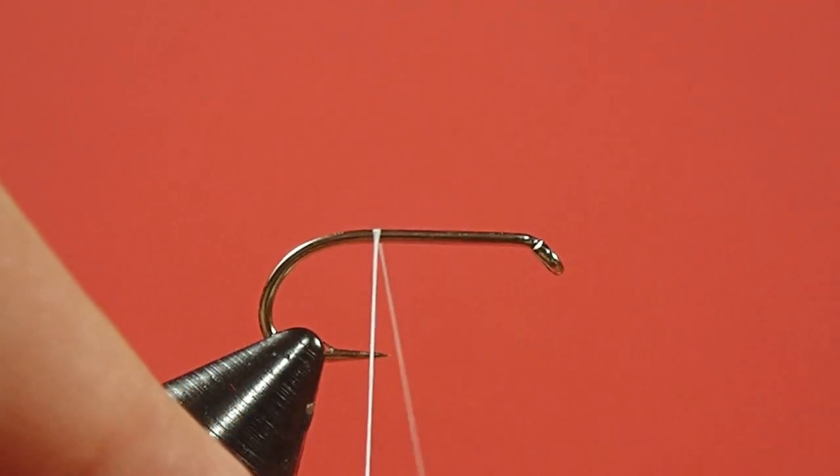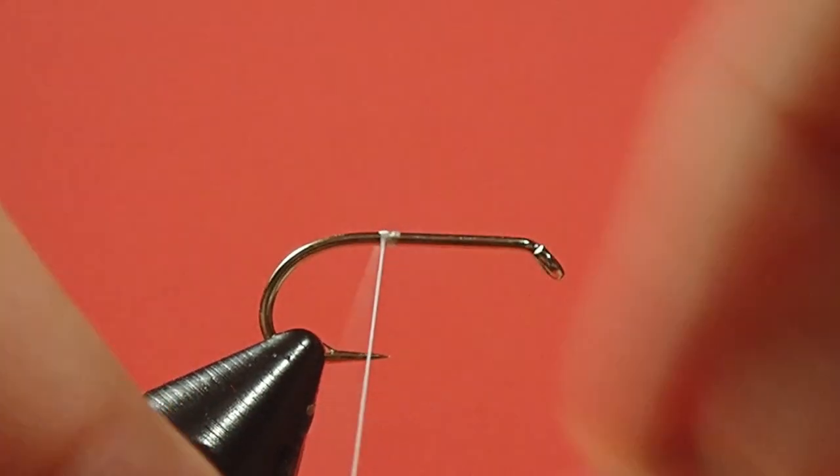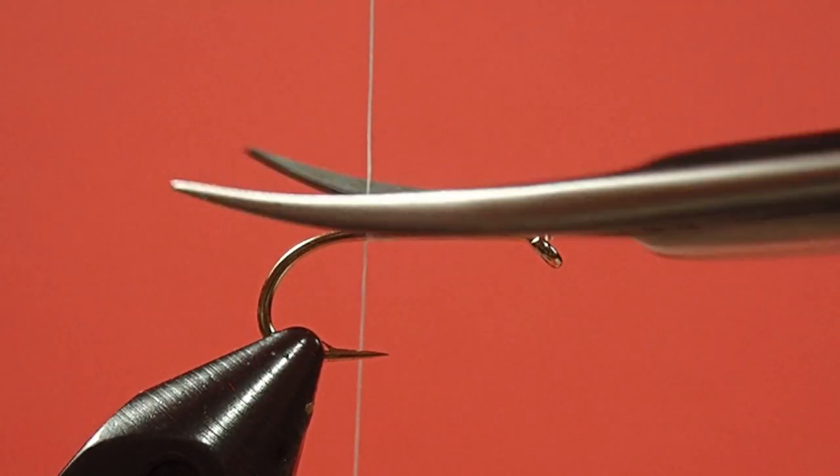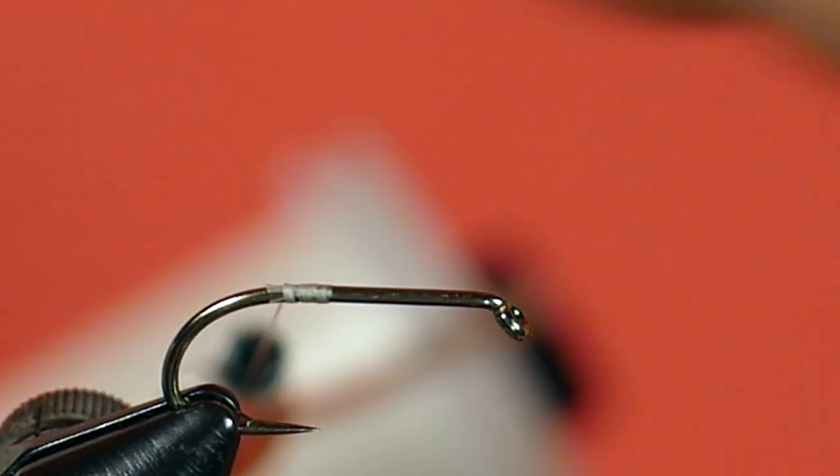We're going to start our thread around the hook point. Now we're going to put in our rib.